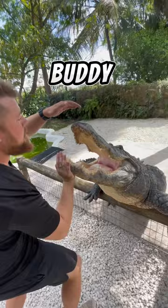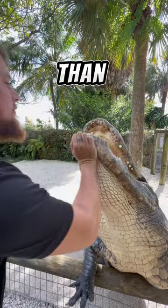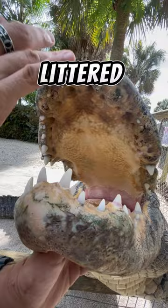Right now we're looking inside of his mouth. I want you to look at the rim of it. You see on the upper lip and the lower jawline of this animal, it's much darker than the skin underneath. And that's because the skin around the outside of the mouth is littered with thousands of these little black speckles.